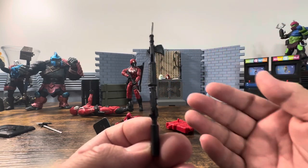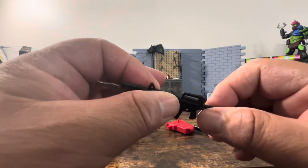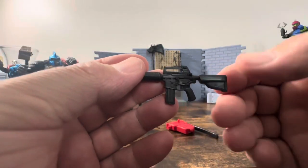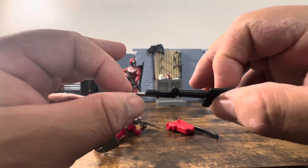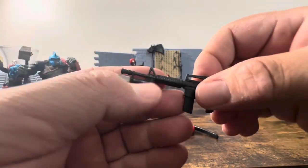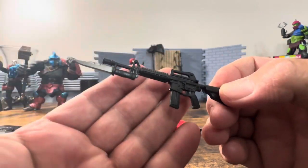It's not bad, not awful. Hasbro, this is how all your weapons should be — it's soft enough. It's not hard like what Valiverse or NECA gives you, but it's also not overly soft like a lot of your Marvel Legends and GI Joe stuff.